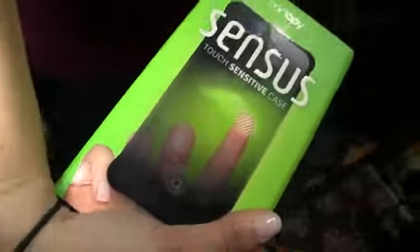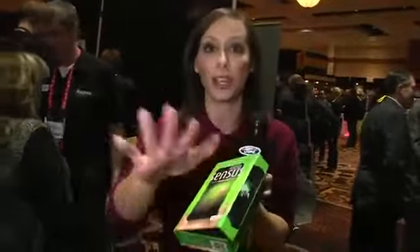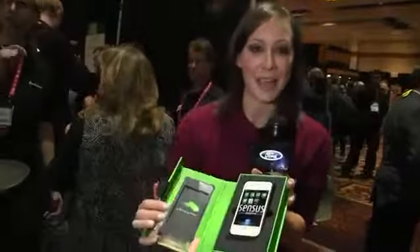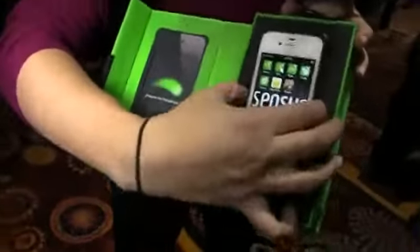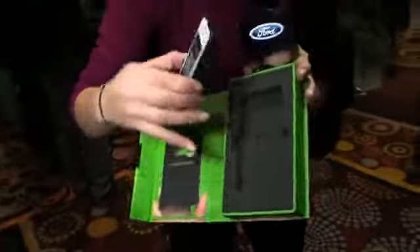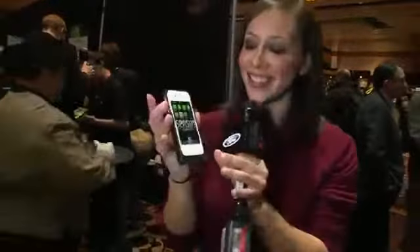This is the Senses case — it is a touch-sensitive case from Canopy. This is really nice packaging, guys. The foam here is kind of a really tough foam. Alright, this is the case. You can see it's very small, it's very thin, but pretty protective at the same time.